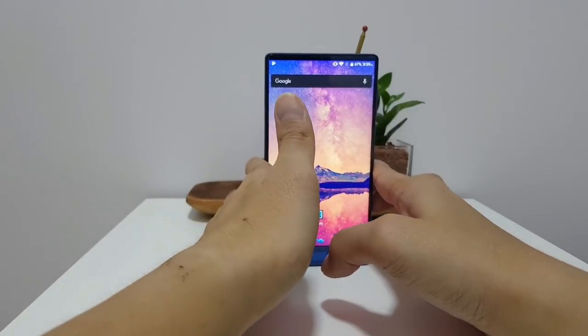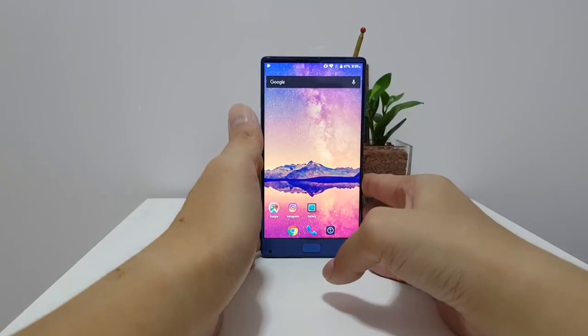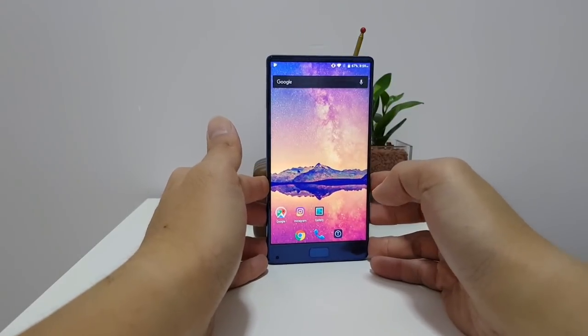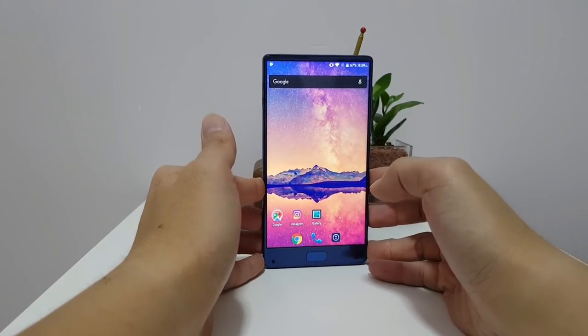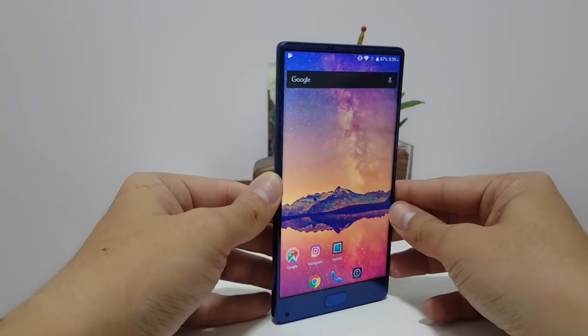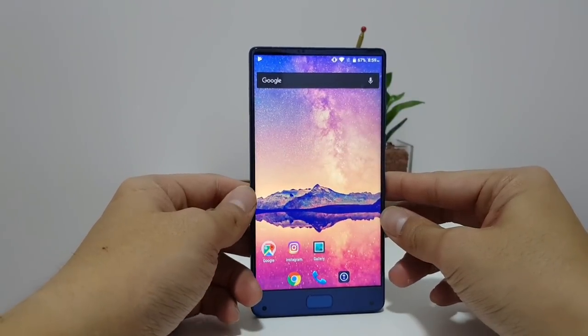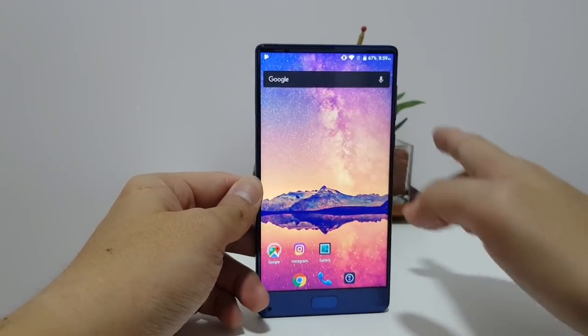So if you're on the market for a bezel-less phone and you look at the iPhone X and think it's so cool but don't want to spend that much, then the Elephone S8 might be a good alternative — $270 for a beautiful, almost bezel-less display.